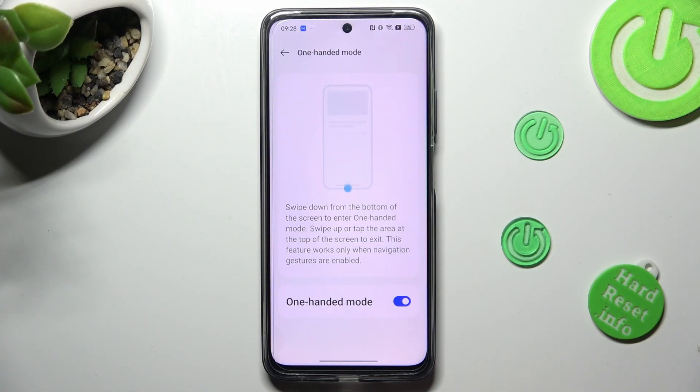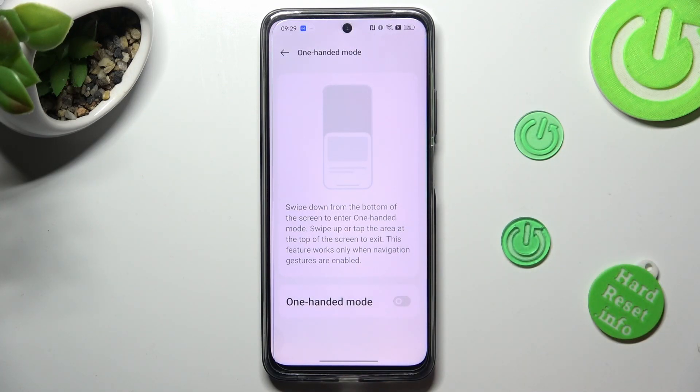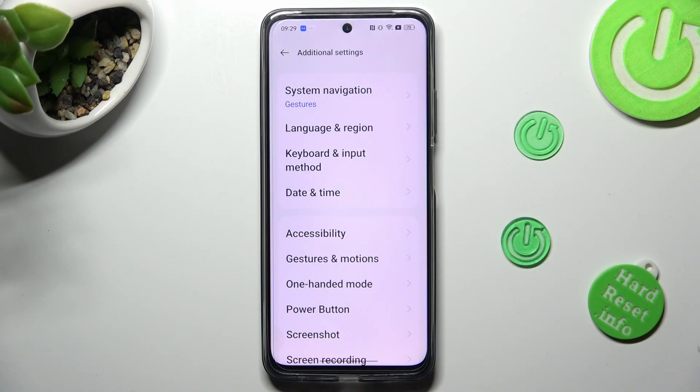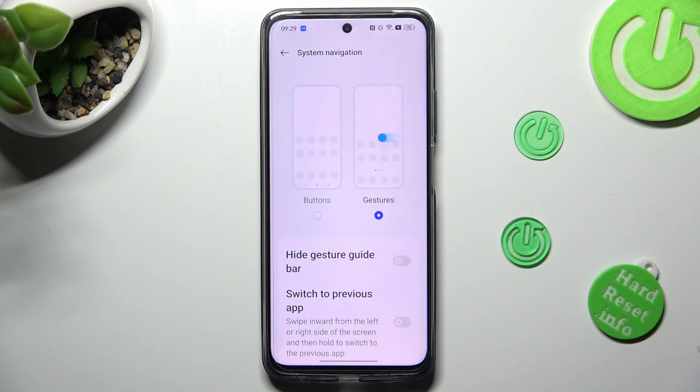In order to disable one-handed mode completely, tap on the same toggle. If you wish to go back to button navigation, tap on the top left corner, select system navigation at the top, and click on buttons.